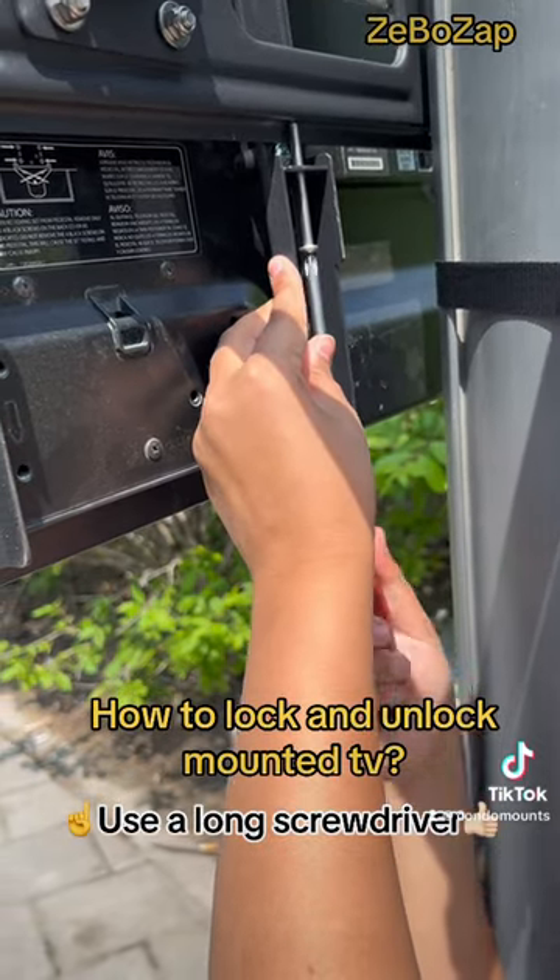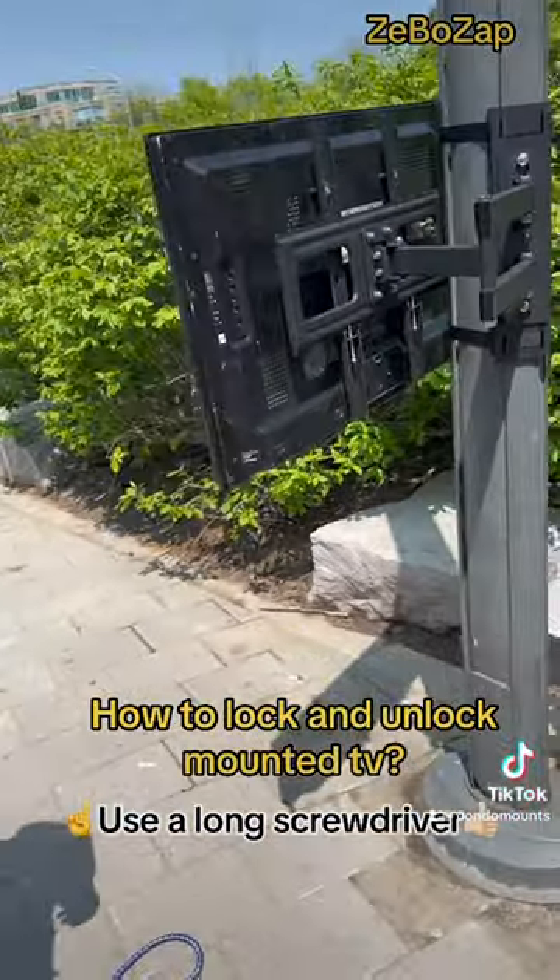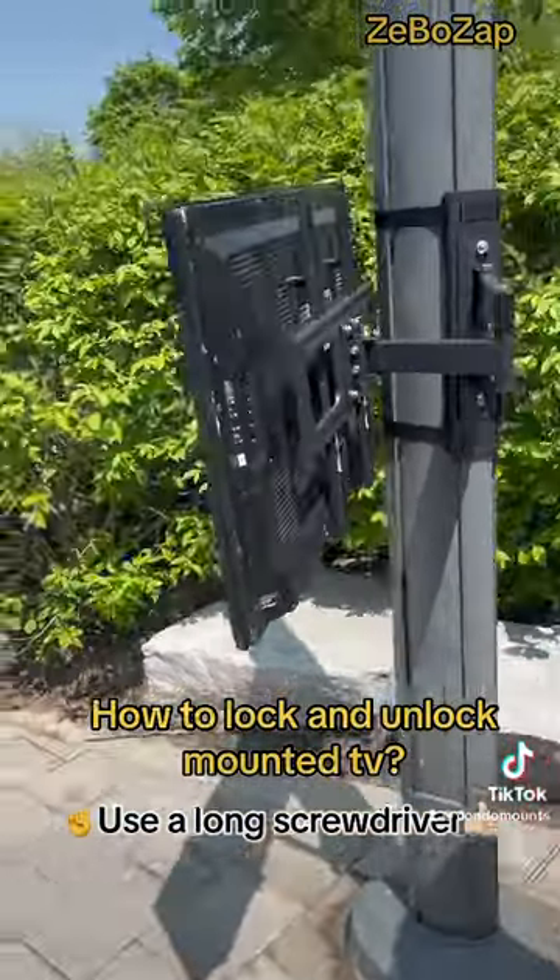To show you it applied to the same TV, you need to unscrew these two screws. You can use the long screwdriver.